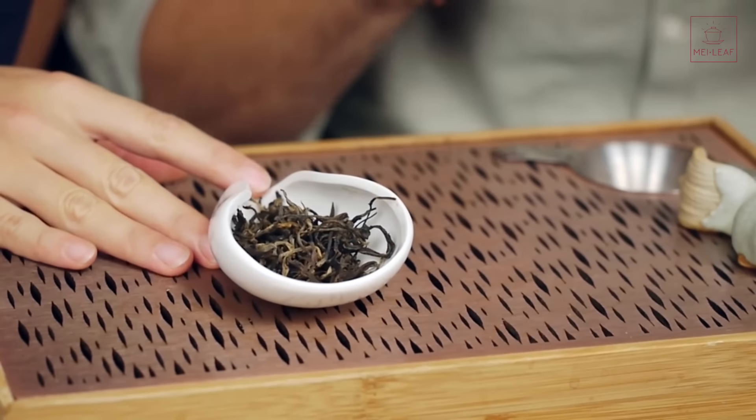So how is this tea made? It's made in Yunnan province. Let's just show you. Let's do a walkthrough on how to make Bu Lan black tea.